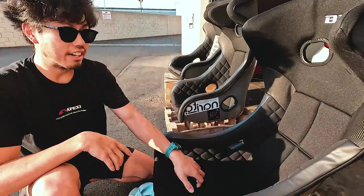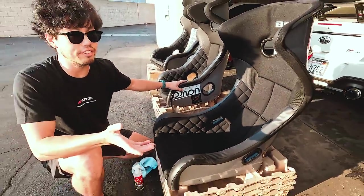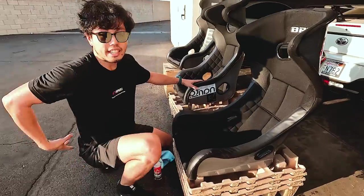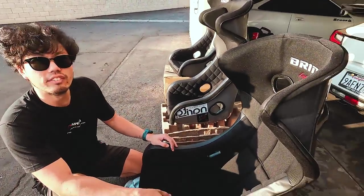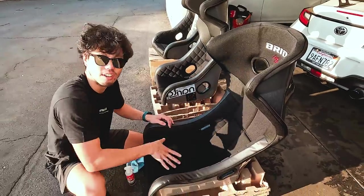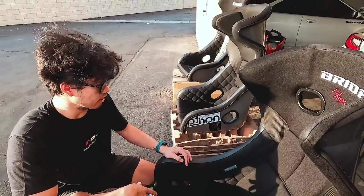So you can slouch? I can, yeah — super slouch in this. I don't think this seat is for everybody. If you sit in office chairs and you need a lumbar, and your back hurts without a lumbar, this is probably not the seat for you. Because it's like negative lumbar — it goes backwards. So a long drive would probably mess you up even more. But it feels good to me.